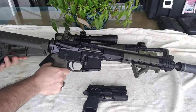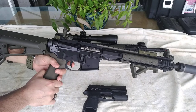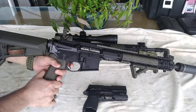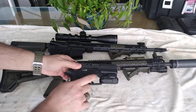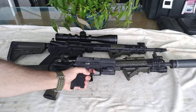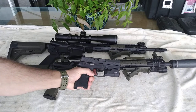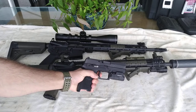Your two-stage trigger works like this: you're gonna have a little bit of play or slack, however you prefer to call it, and then when you keep pressing you're gonna break the shot. With pistols, it's very common — the majority of them have a two-stage where you play with it until you hit the wall and then the shot breaks.